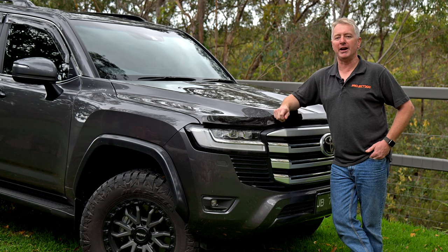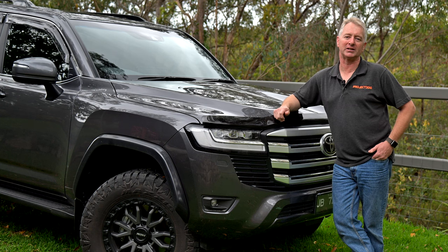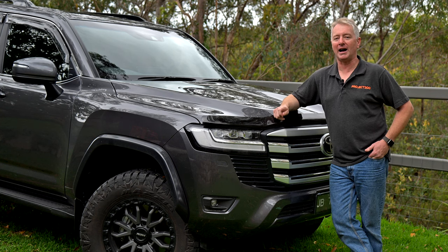I discovered Bathurst-based GMF when I first saw their nifty bonnet hinge aerial brackets. Turned out that the owner had a 300 series himself at the time and they designed a fantastic unhooped front bar for the 300. So I visited the factory and decided on the bar even before my 300 had arrived.